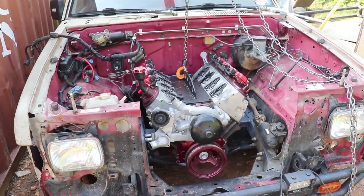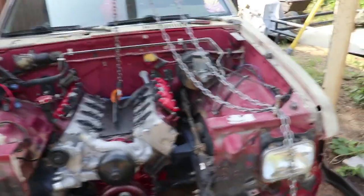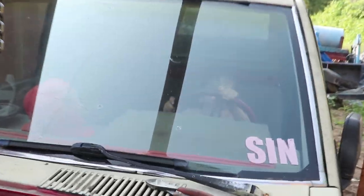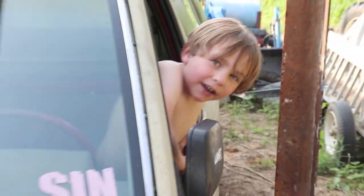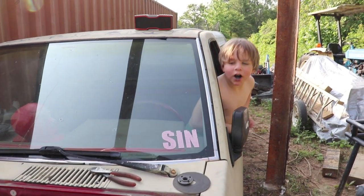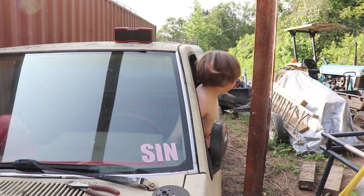Next up we've got to position the transmission where we want it and connect it to the transmission crossmember. Dad asked if this is a car — buddy, oh yeah, and the car buddy, I'm driving video.